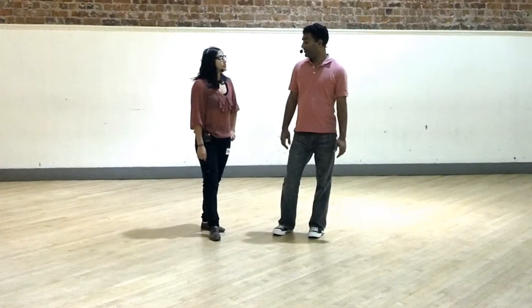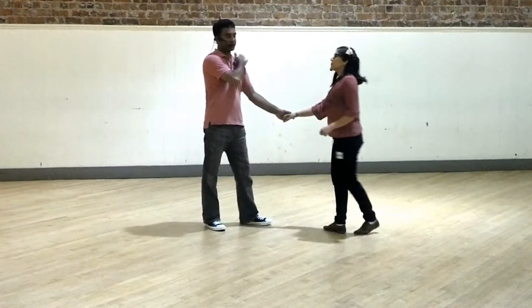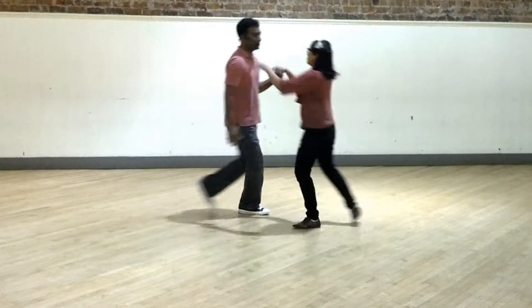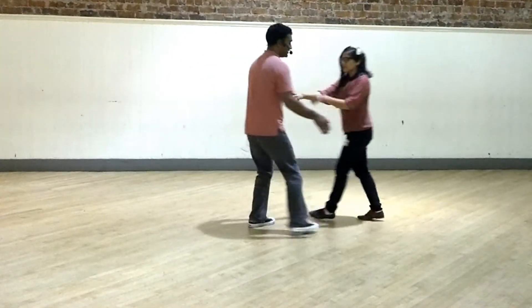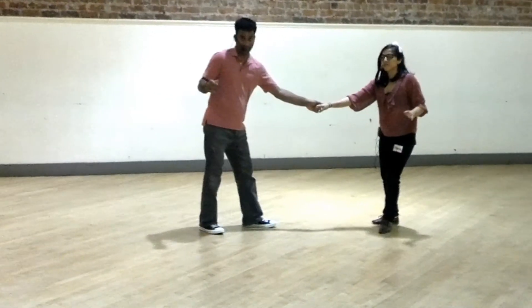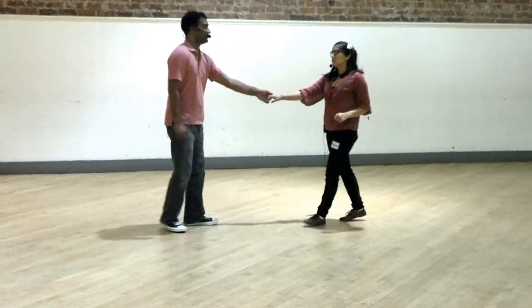This month we worked on a bunch of things. First, we did a technique exercise where the followers put their hands on their shoulders on a swing-out — 1, 2, 3, 4, 5, 6, 7, and 8 — to help us get rotating with our partner a little smoother. It's a drill just for practice.